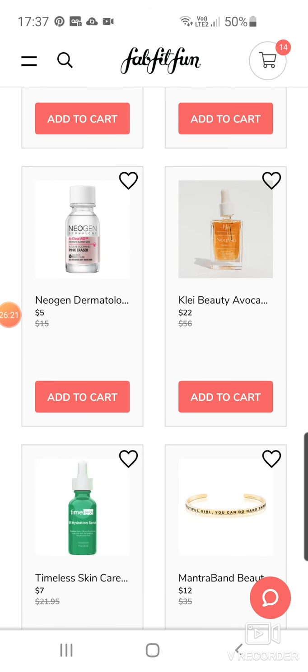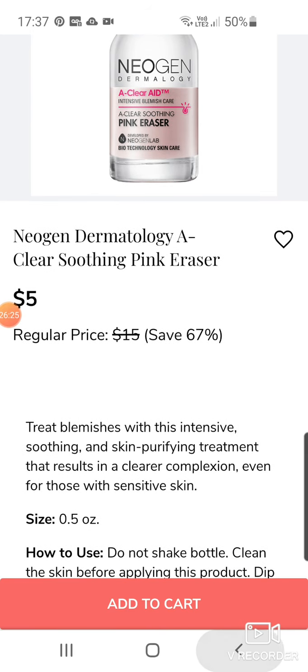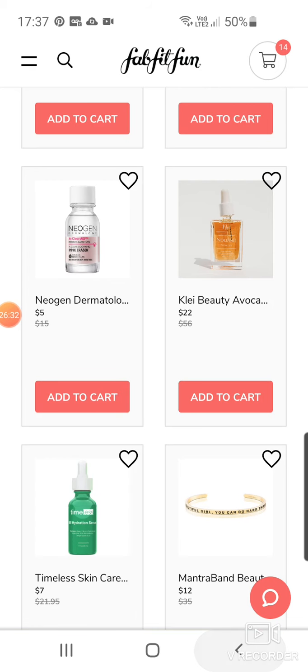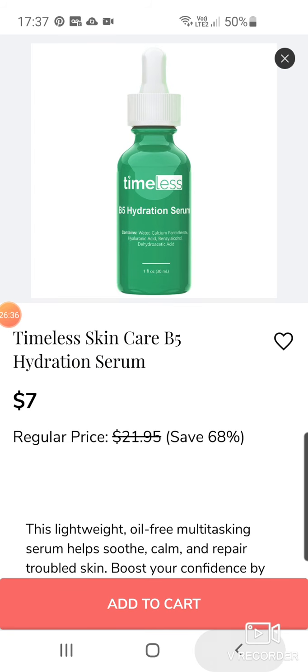There's some pink eraser — no, for blemishes. $5. Clay Beauty Avocado and Rosehip Nourishing Oil for $22. Tim's skincare product — a hydration serum.